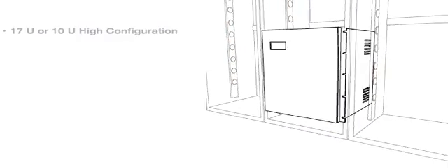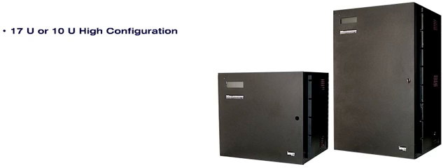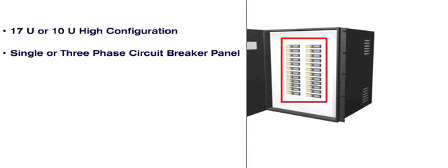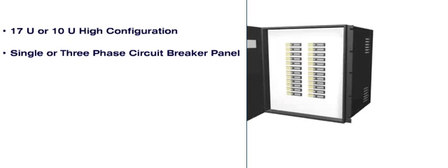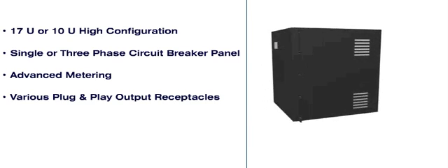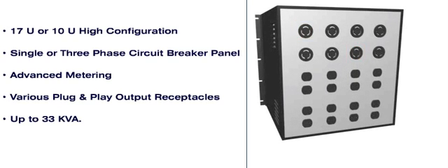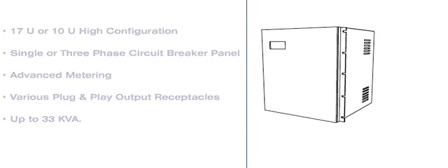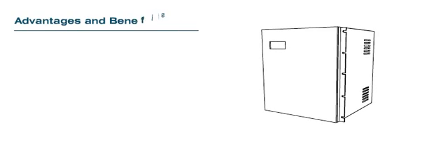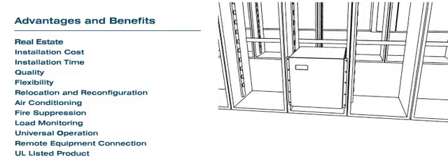The RPDU is available in a 17U or 10U high configuration. It is designed with a complete single or three-phase circuit breaker panel, advanced metering and a variety of plug-and-play output receptacles that deliver up to 33 kVA. This new technology is the future of power distribution in computer rooms.